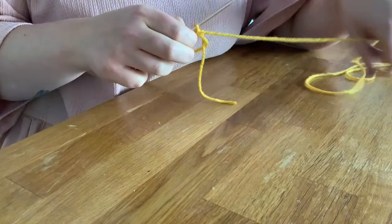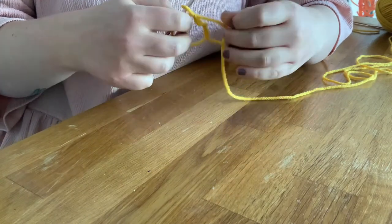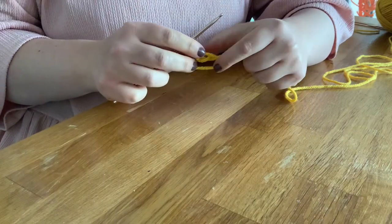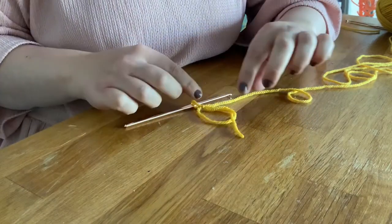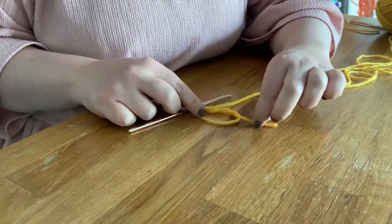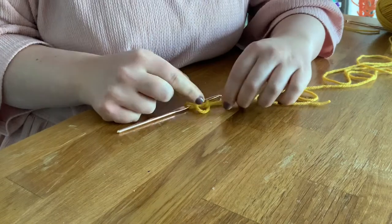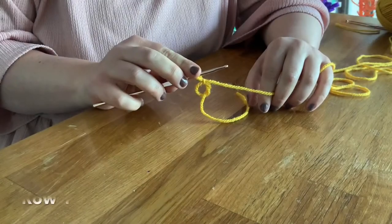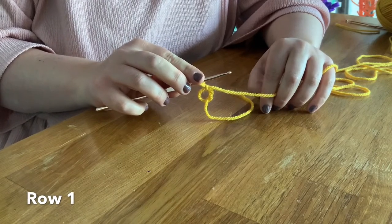I'll make this really big so you can see it. I've got a really big loop here — maybe this one will be easier to see. I've got a big loop, but if I pull on the tail I can make it really small. So I've got my little magic ring there, and now it's time to put the stitches for my first row in.